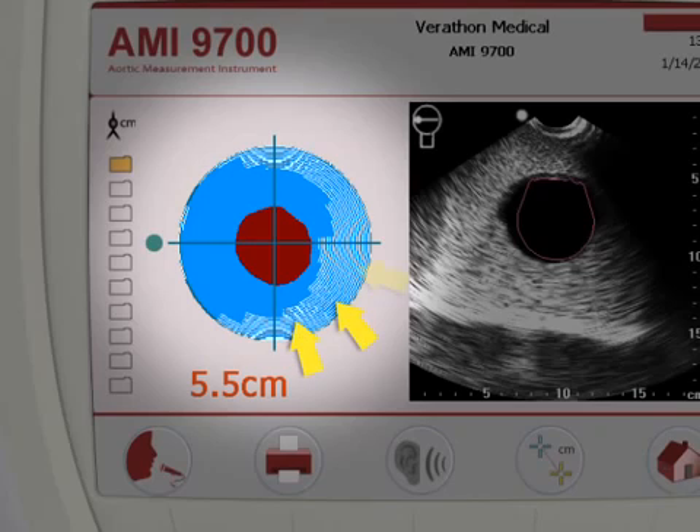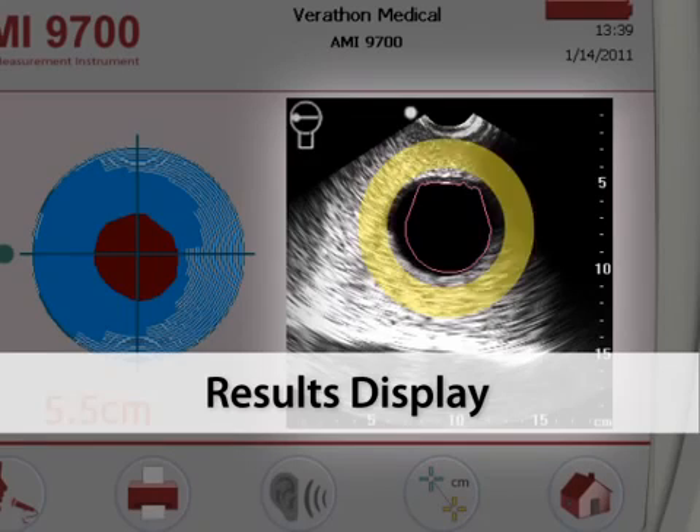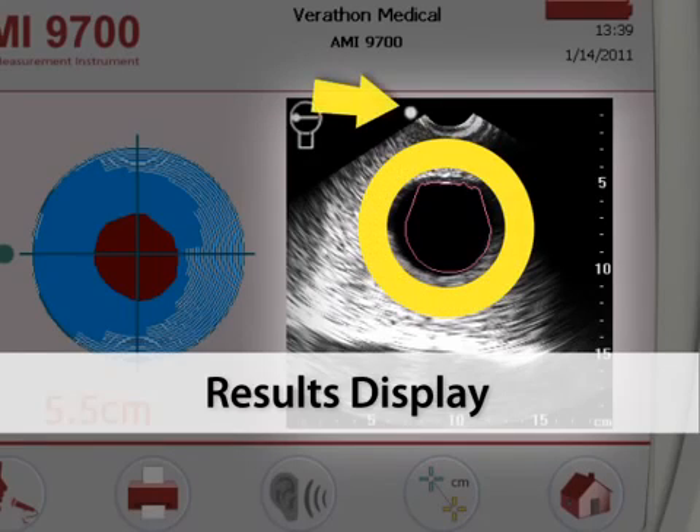Bowel gas is represented by white lines. The green dot on the left side is the reference mark correlating the aiming display with the results display on the right side of the screen. The results display is a cross-section of the abdomen below the probe. The abdominal aorta is shown as a dark circular shadow with a red outline. The white dot on the image is the reference mark correlating the results display with the aiming display.